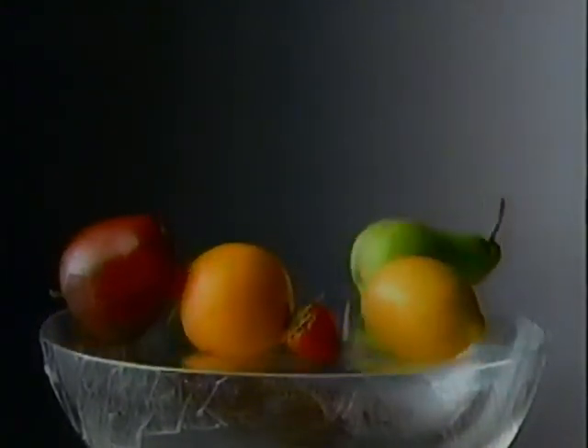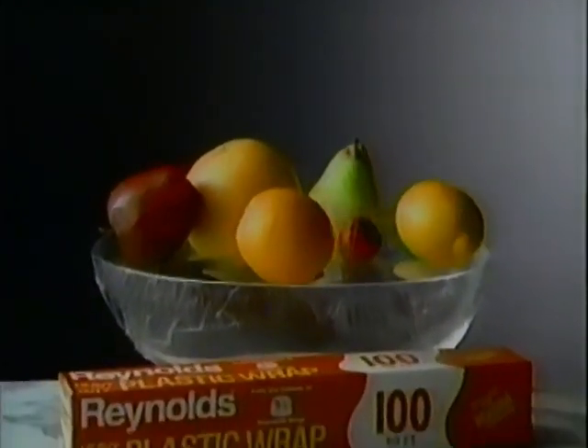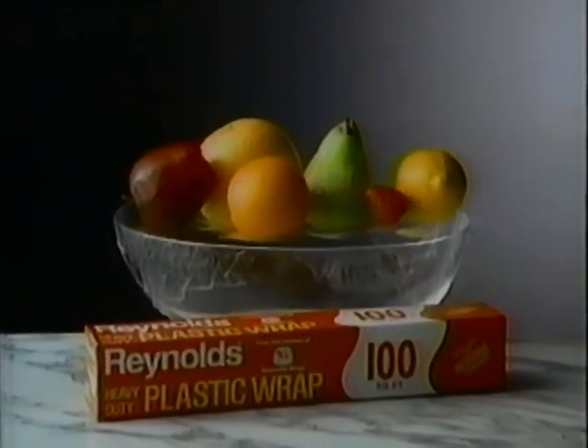Now, Reynolds presents another way to wrap right. If Reynolds Plastic Wrap clings tight enough to keep this fruit outside, imagine how fresh it'll keep your fruit inside.